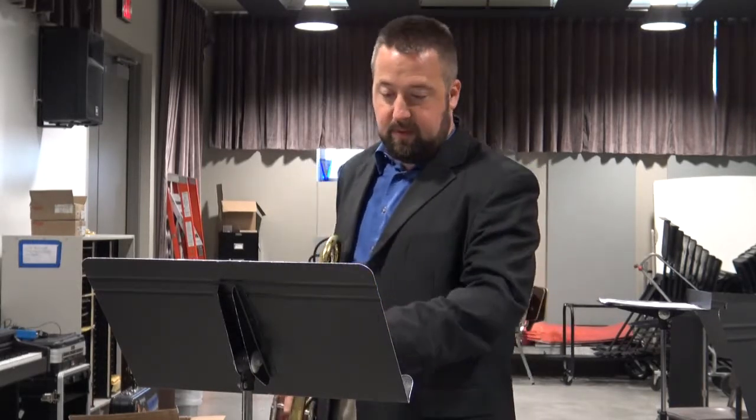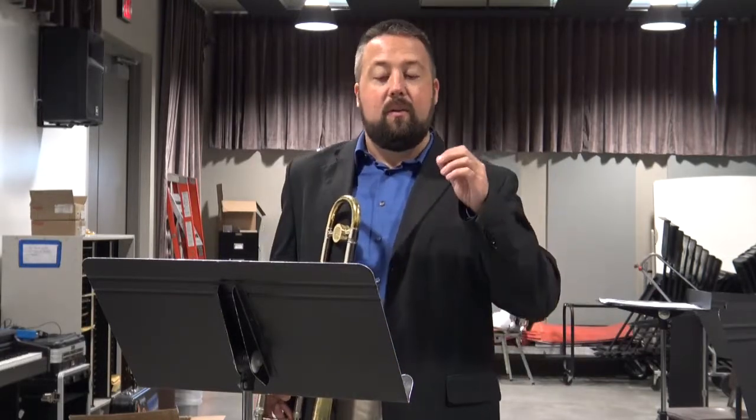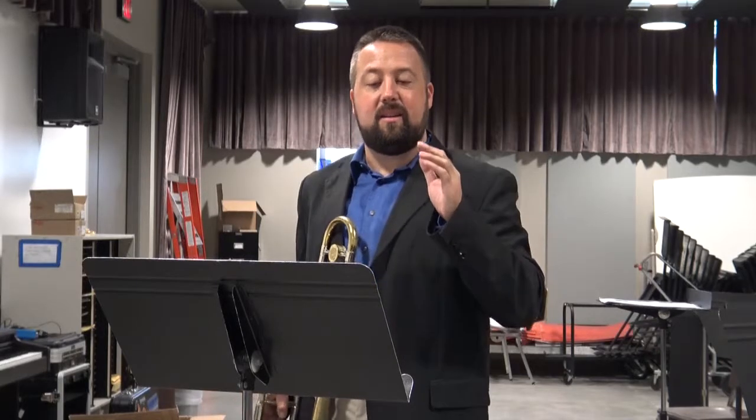Other things to remember on this etude are alternate positions. I would play two bars before B — it is marked suggested — to play the D in flat 4 rather than in 1. The reason why you'd want to do this is you have a movement of 4, 4, and 3, rather than 4, 1, and 3. This also allows you to accent that top note, which is not a note that you'll want to ghost.